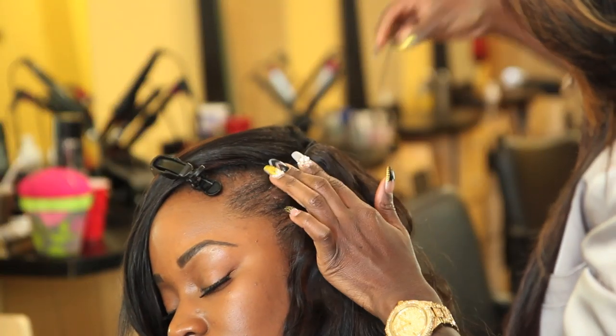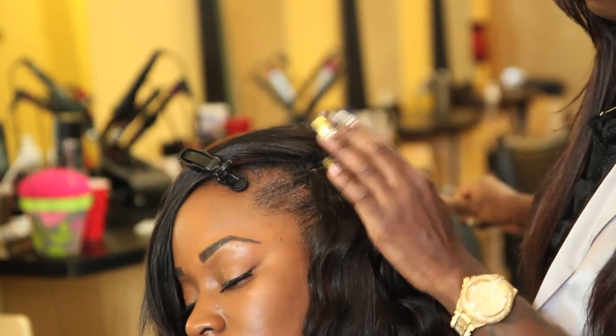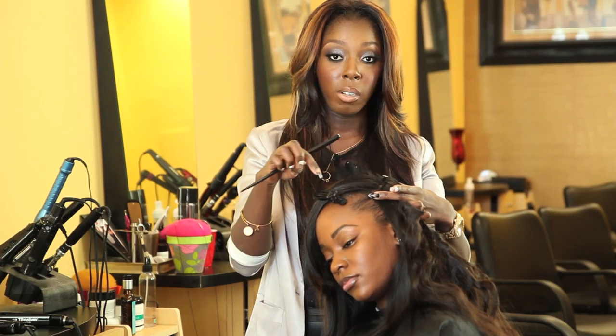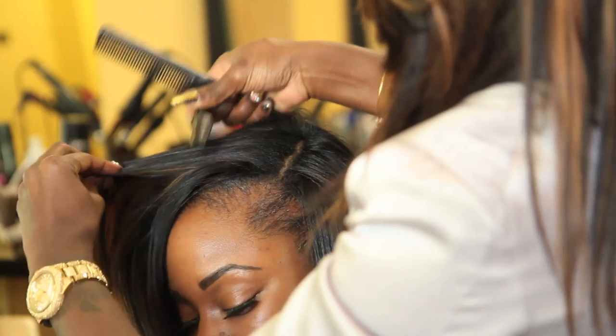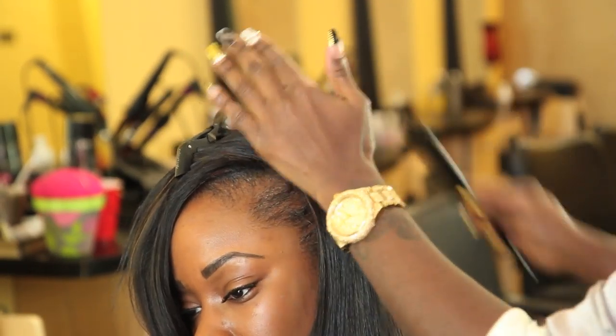You're going to continue to sew in the weft all the way around until you finish, and you're going to cut off the excess hair. Right now my client has a side part, so we're going to do it on the side, and we have hair on top, which we're going to flat iron over top of the weft so it doesn't look so lumpy and looks more natural.